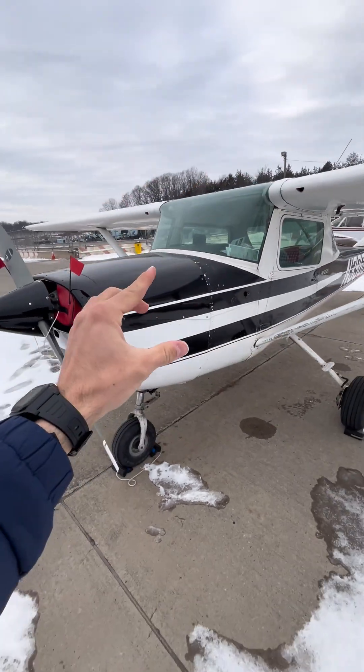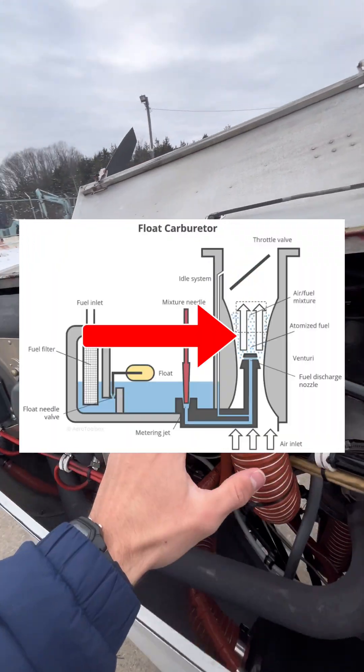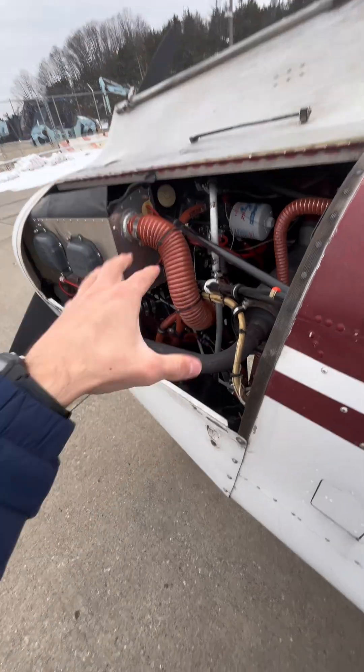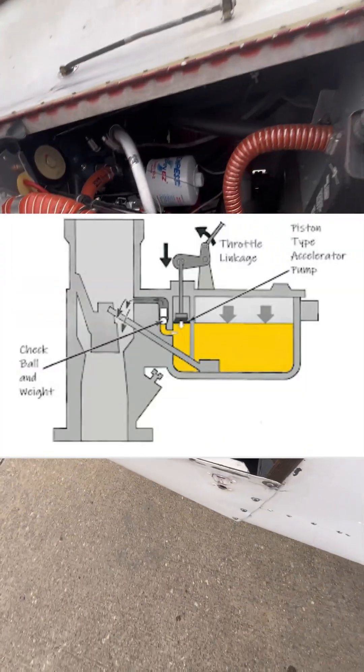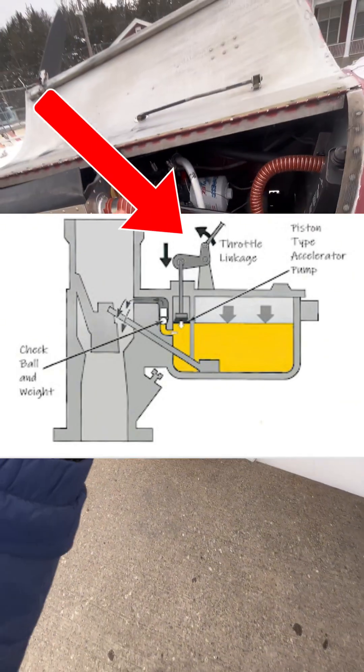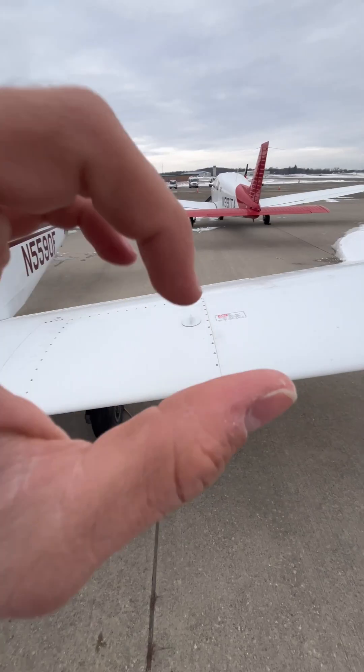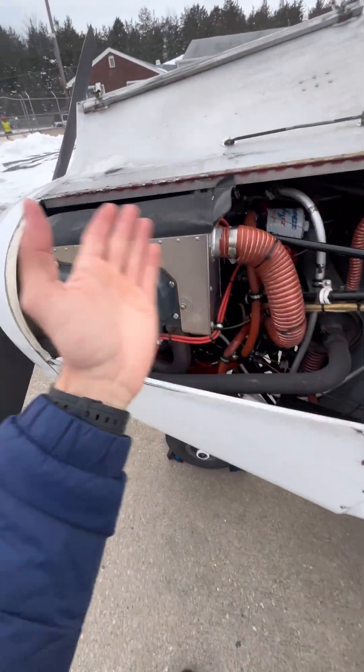This is where an accelerator pump comes in. Unlike normal engine operation, which uses negative pressure created by the airflow through the carburetor to suck in the fuel — and which only works when the engine is turning — the accelerator pump is a tiny piston inside of your carburetor, directly connected to the throttle cable. When you jam the throttle in, the tiny piston pushes a small squirt of fuel into the venturi of the carburetor, preventing the engine from having too much air and not enough fuel.